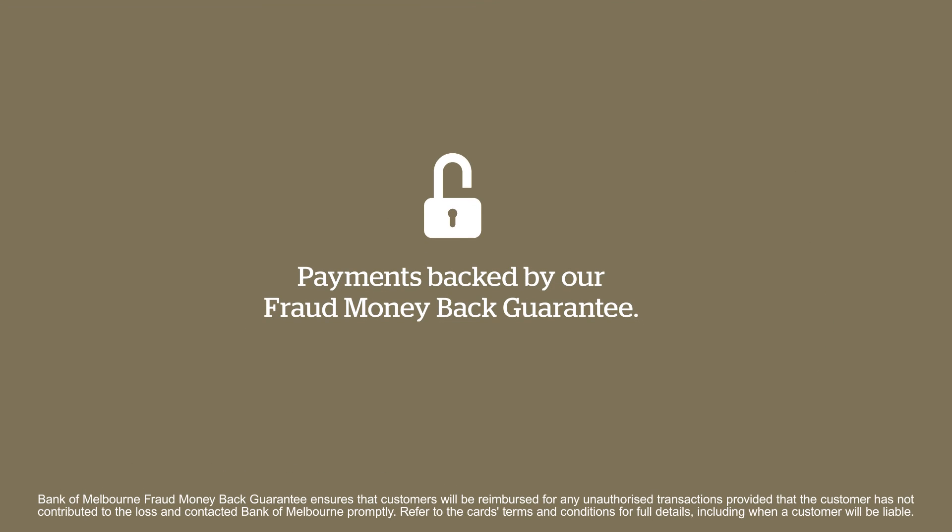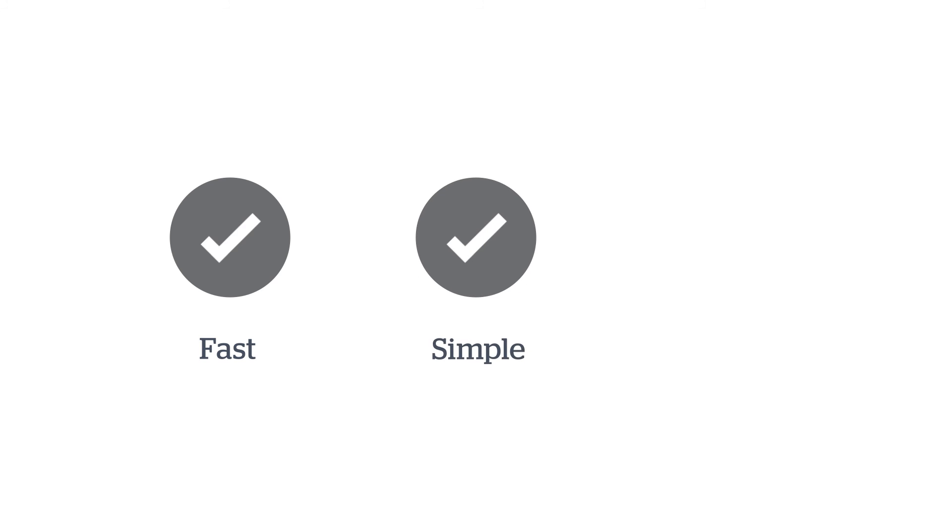And just so you know, paying with your phone is secure with payments backed by our fraud money back guarantee. Tap and pay is fast, simple and secure.